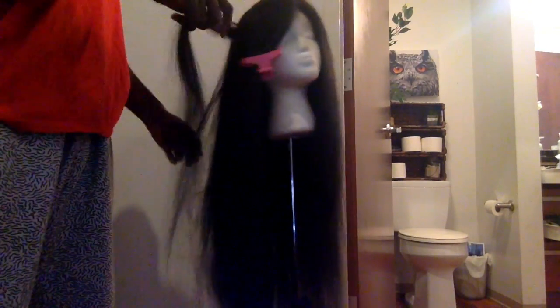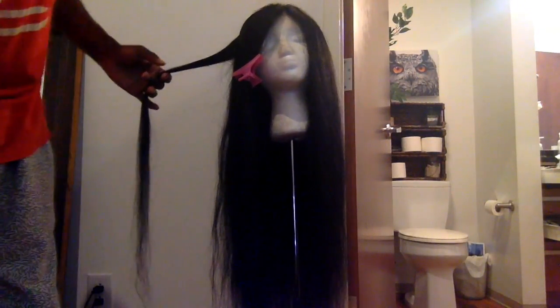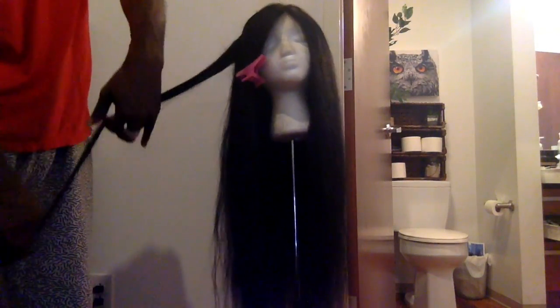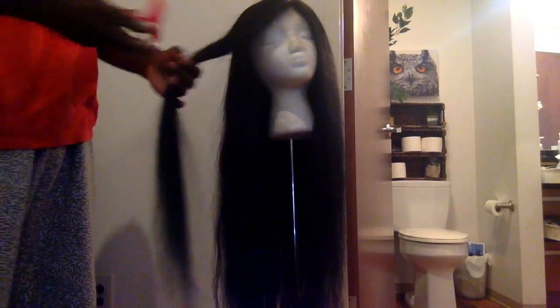I'll leave a link below on where I got my mannequin hair from — I bought it from Amazon. As you can see, my hair is naturally straight. I'll leave a link down below as well on where I bought my wig from. It's the same wig that I showed you on my very first video; I just bought it again because I'm obsessed with it.